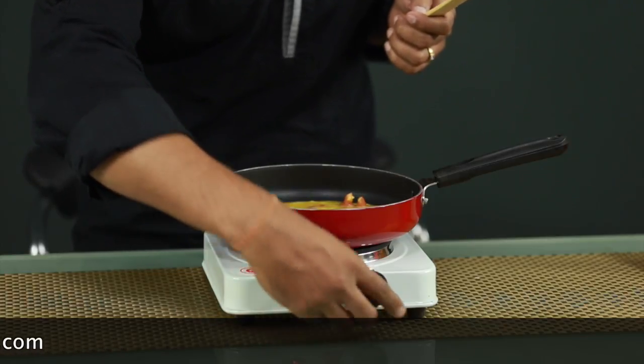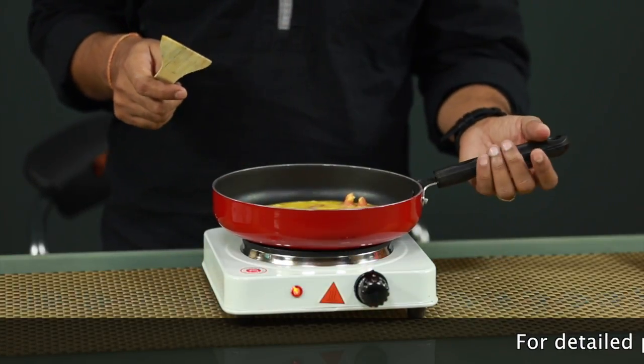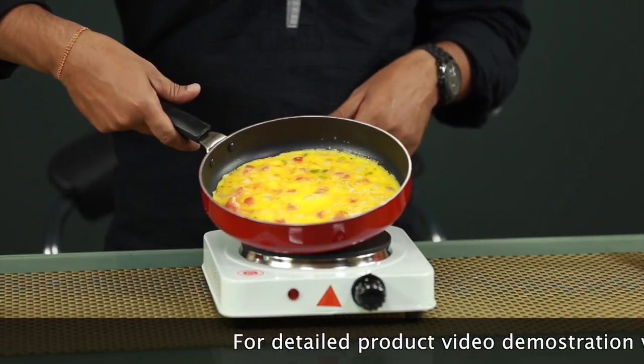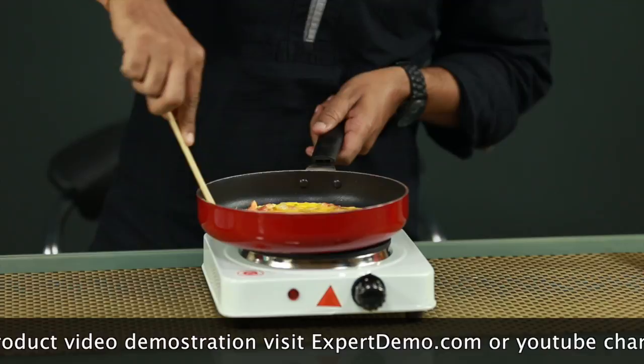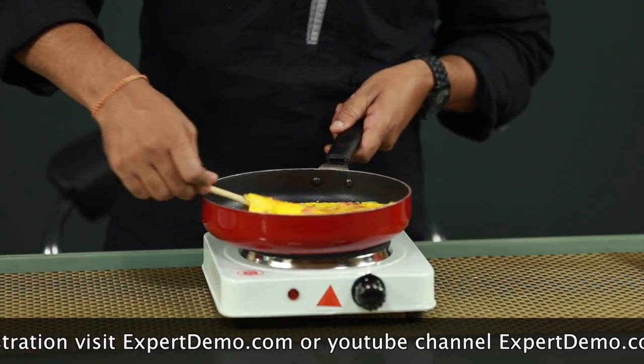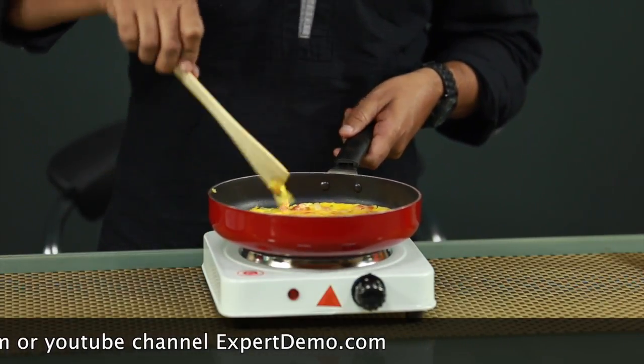It is a very good alternate or backup solution if sometime we are out of gas or don't have any alternate. So if it is required, we can keep it in our kitchen for an alternate solution, or we can do any sort of cooking on this hot plate.